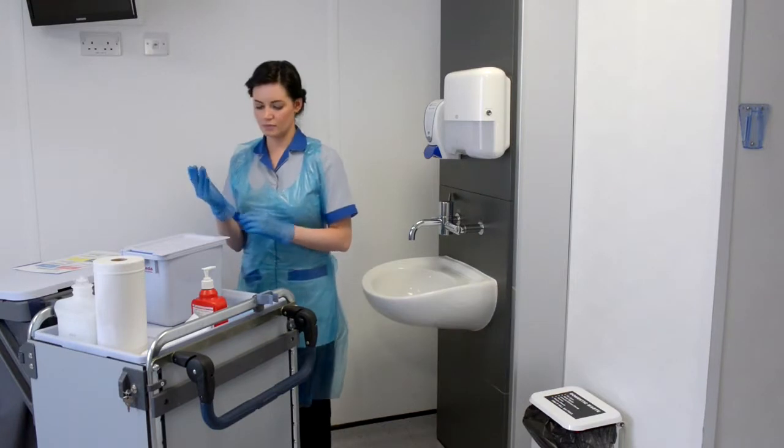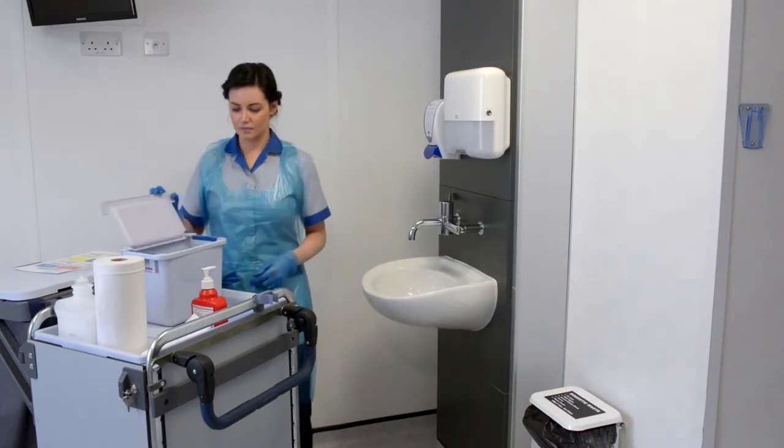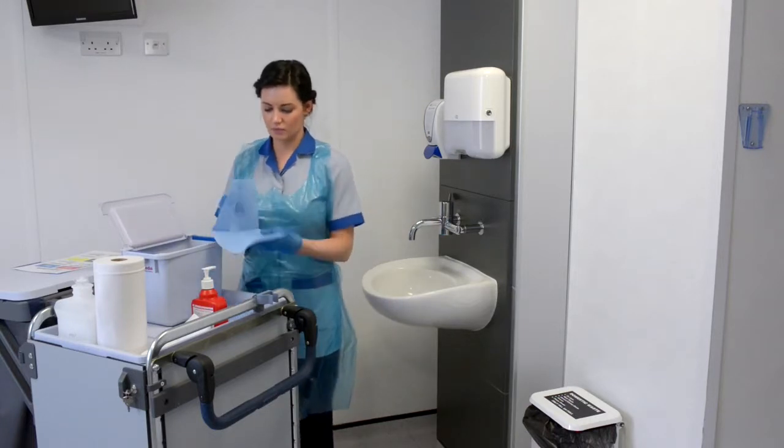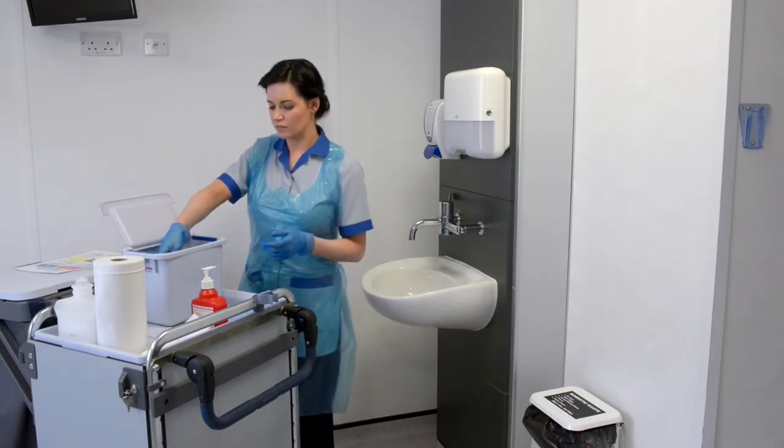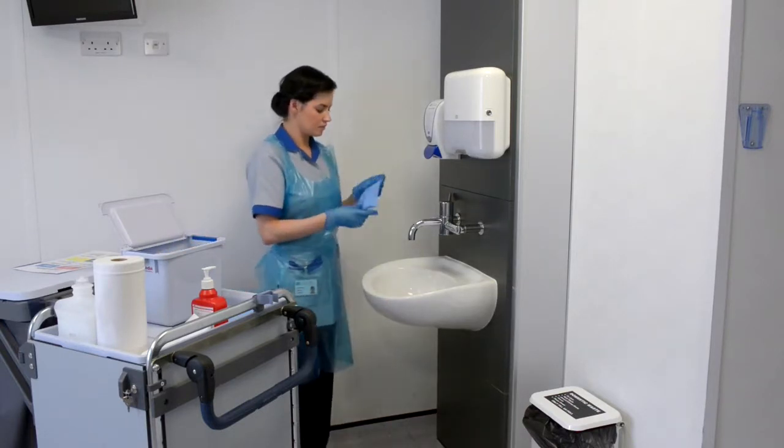Ensure that the sink is colour coded free. Carefully place the disposable cloth into the Actichlor Plus solution each time. And at all times follow a top to bottom, clean to dirty regime.